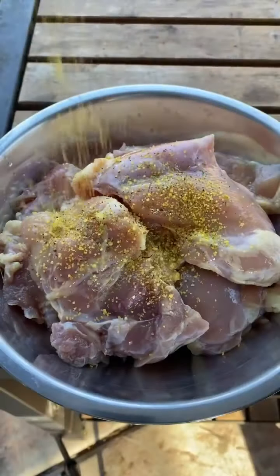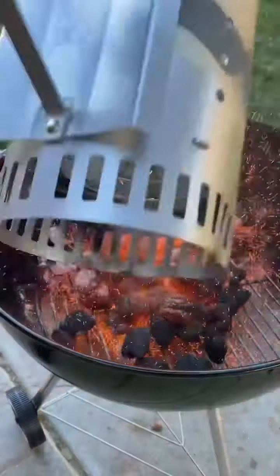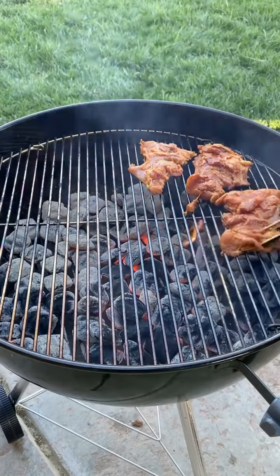Let's make some grilled chicken tacos. Start off by seasoning the chicken thighs with lemon pepper and smoked paprika. We're gonna get our coals nice and hot — you want to sear the chicken about two minutes per side, and remove it once it reaches 175 degrees.